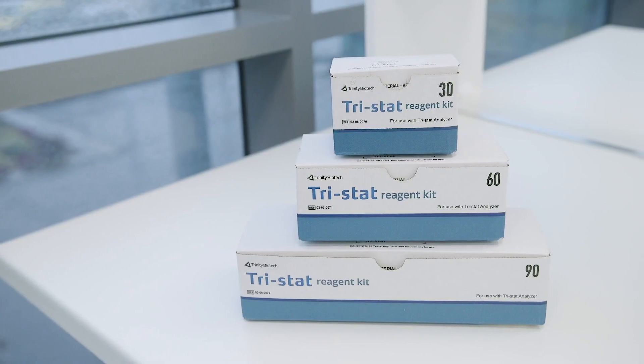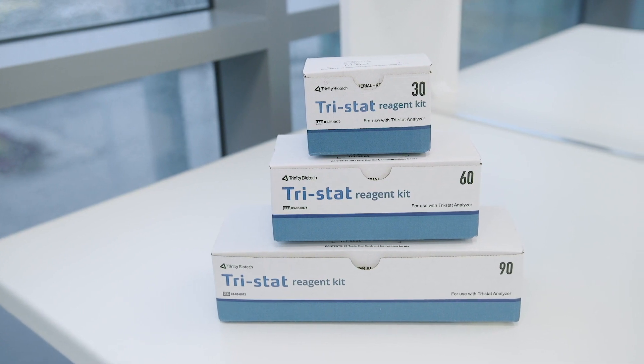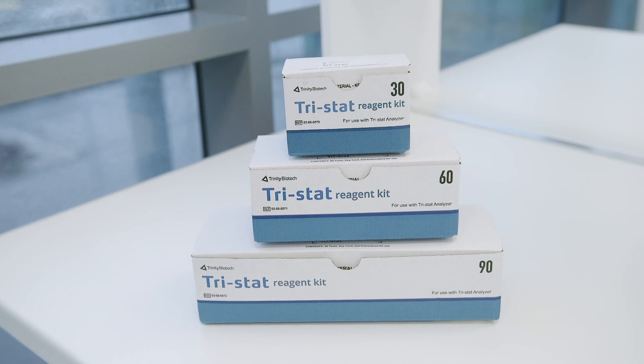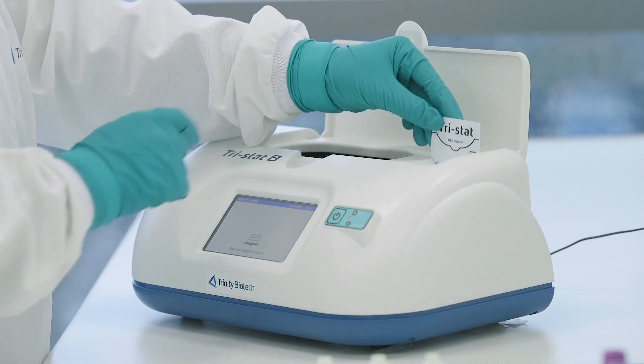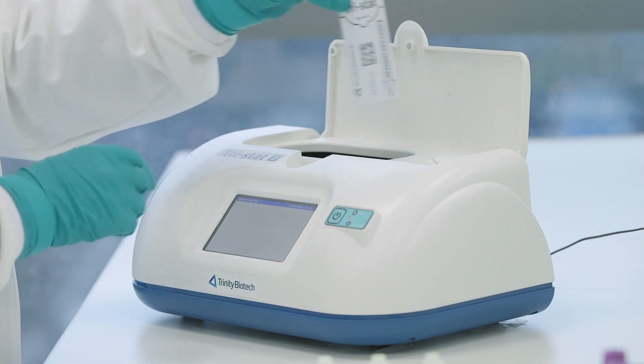Before you begin, please ensure that the reagent tubes have been taken out of the refrigerator and are allowed to come to room temperature before the start of the test. Before a new reagent lot is used for the first time, the enclosed keycard must be scanned to transfer expiry date, lot number, and calibration information to the analyzer.